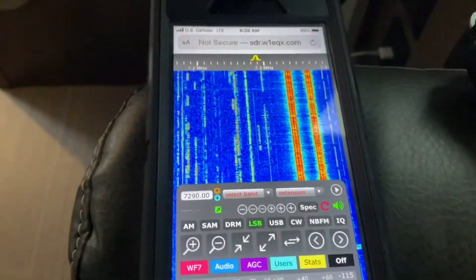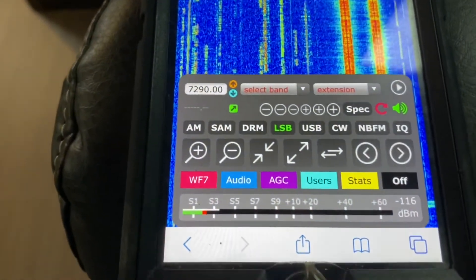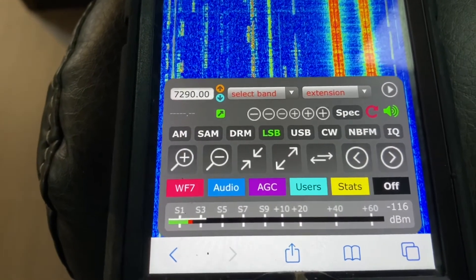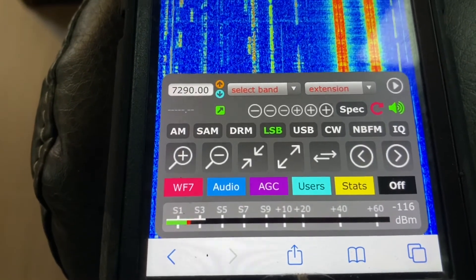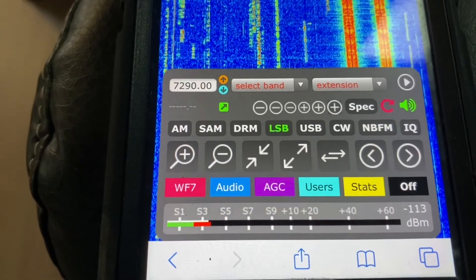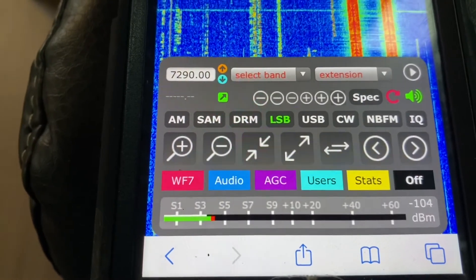Let's listen and see if we can hear ourselves on the Vermont SDR. We got about an S2 noise level and we'll send 10 watts. Okay, that's 10 watts over the vertical — it's kind of wavering in and out, pushing up to an S5 from S3.